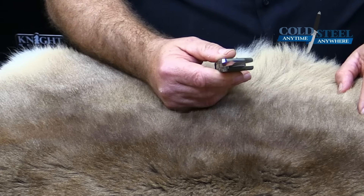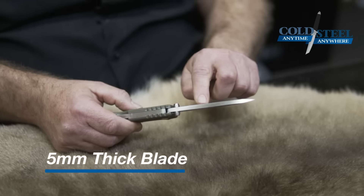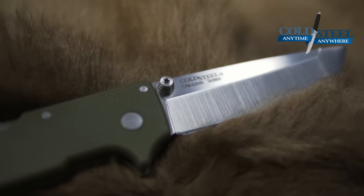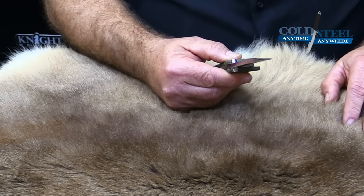The reason we flat grind it is that there's a little bit more steel there to keep it from bending and chipping under really heavy abuse. When we hollow grind it, you can sometimes get a little deeper cut, but you'll sacrifice a lot of strength. So I chose the flat grind for the SR-1.